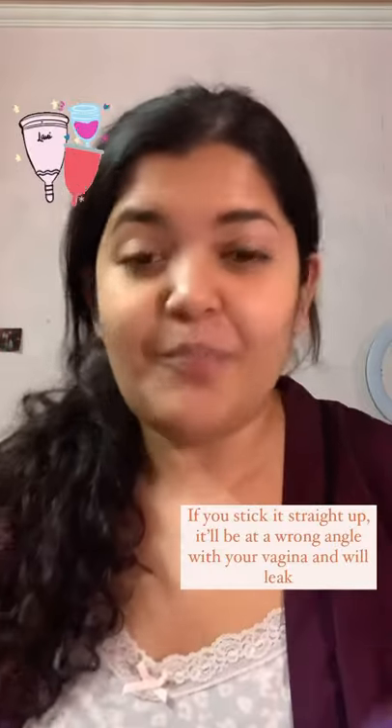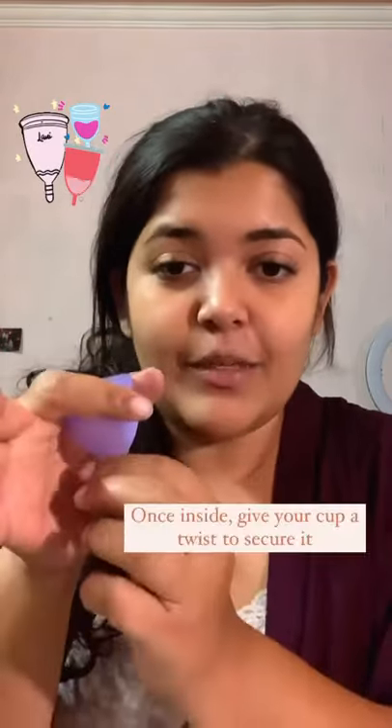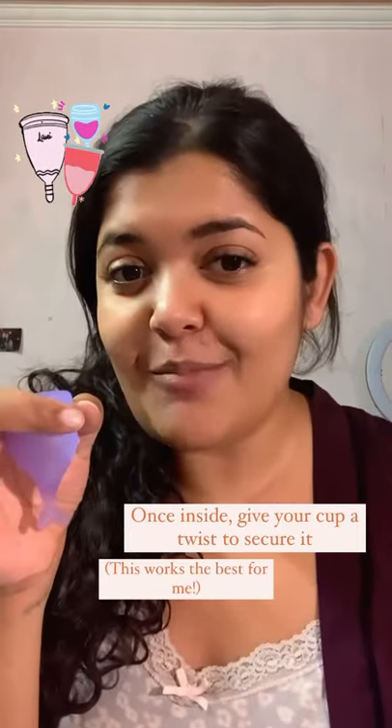The second tip: once you've stuck your cup inside securely, grab the bottom and give it a little twist. This helps catch the most leaks.